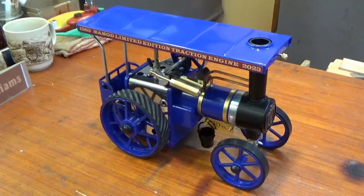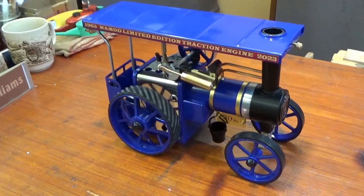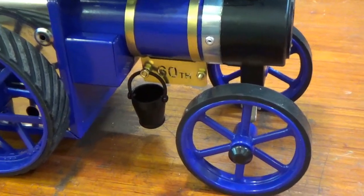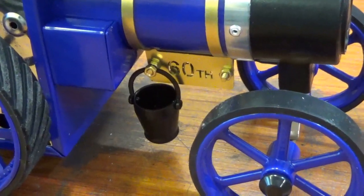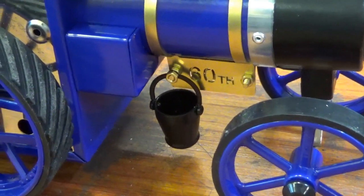As you can see, it's been brought out in a rather nice blue livery. There are a few other changes as well — there's the 60th anniversary brass plate, and a dummy bucket hanging off the brackets there.